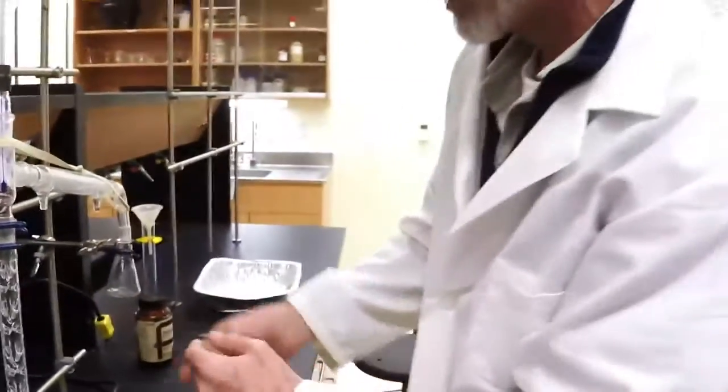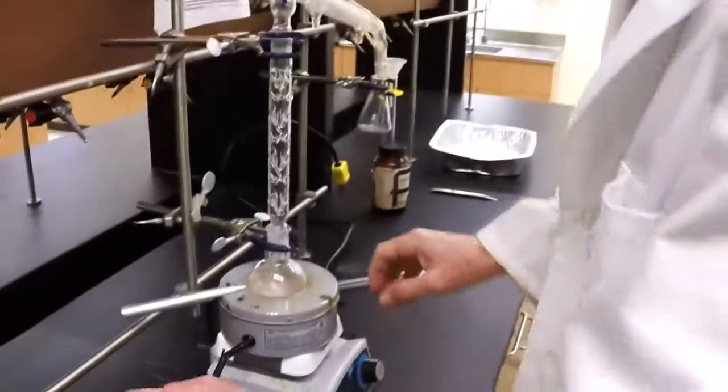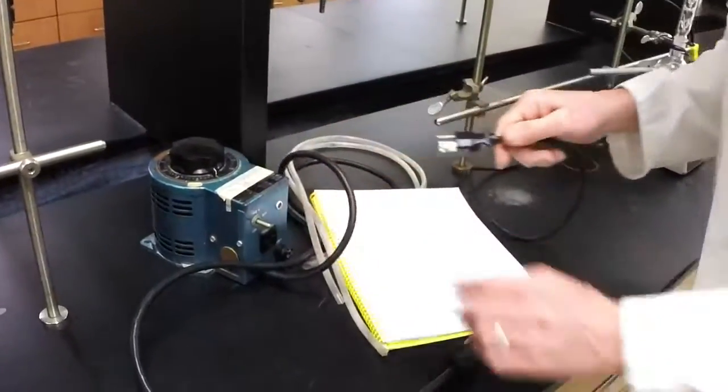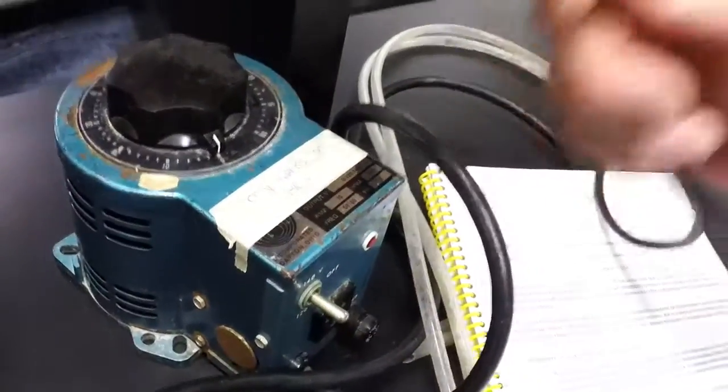Excellent — there's your setup. Water in the bottom, out the top. The heating mantle is always plugged in to the power supply. The power supply is important for the heating.